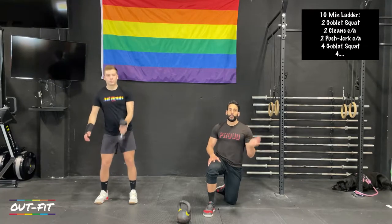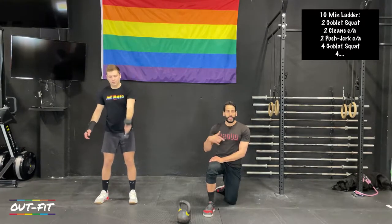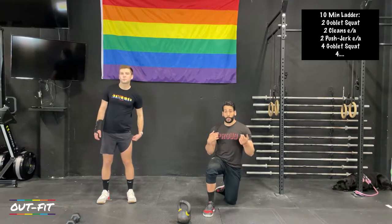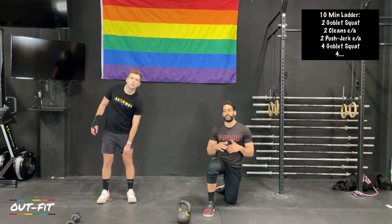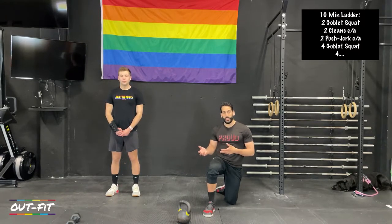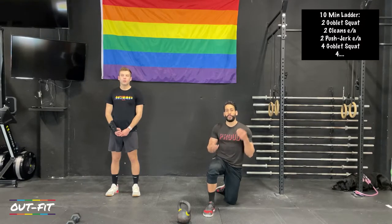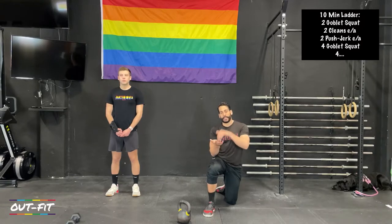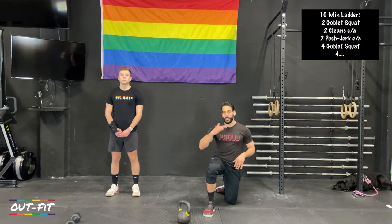We'll keep the kettlebell or dumbbell up the whole time. We'll be switching from side to side, so you get rest switching sides, but you're not going to put the weight down until the entire ten minutes are over. That's the most challenging part for some athletes — just not putting the weight down. If you've done this before and you put it down, try to last longer this time. If you put it down at four or five minutes last time, try to get to six minutes before taking that break.